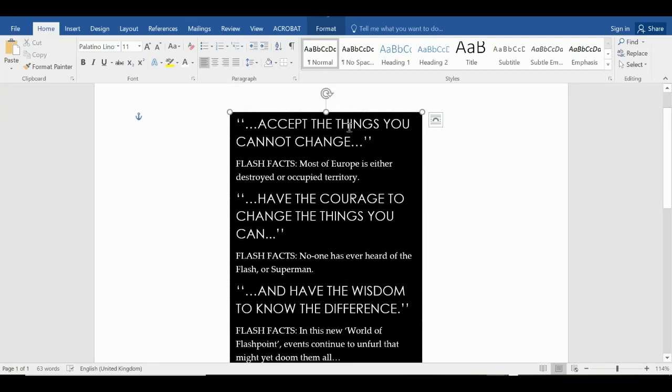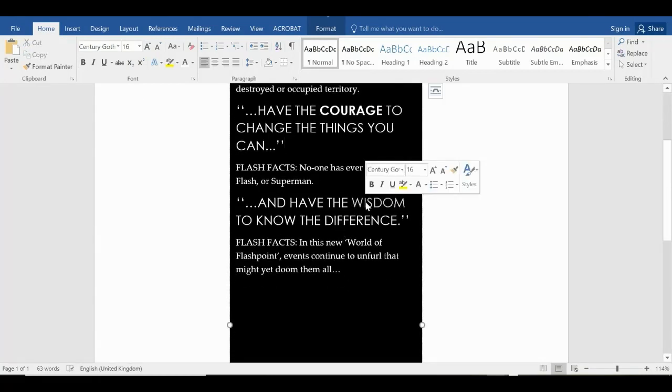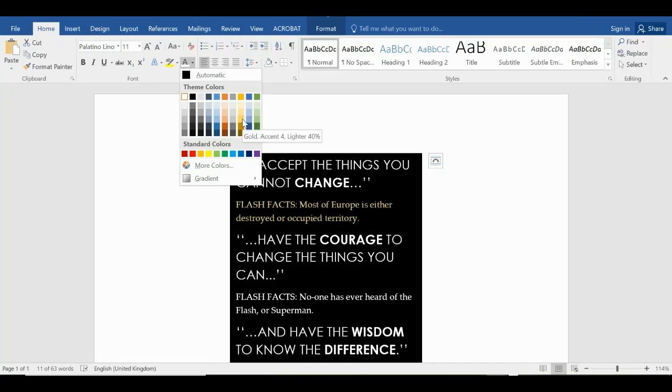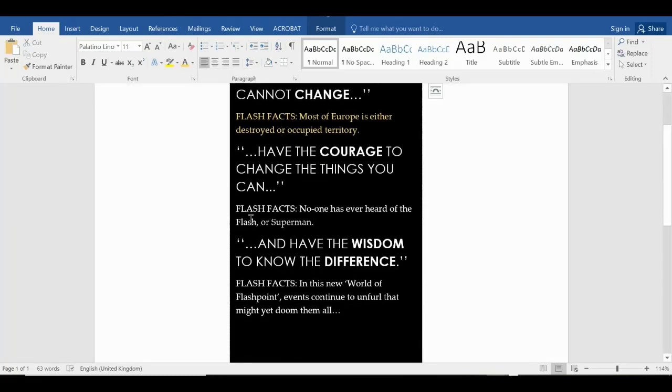Carrying on with the text — you'll notice that on the Flashpoint flap certain bits are in bold, so let's throw some bits in bold: 'world,' 'courage,' and so on. I can't remember exactly what's meant to be in bold, but this is basically how simple it is. For my original dust jacket some of the text was in different colors, so I'll put some in a gold color — the bright yellow doesn't work, so a goldy color it is.